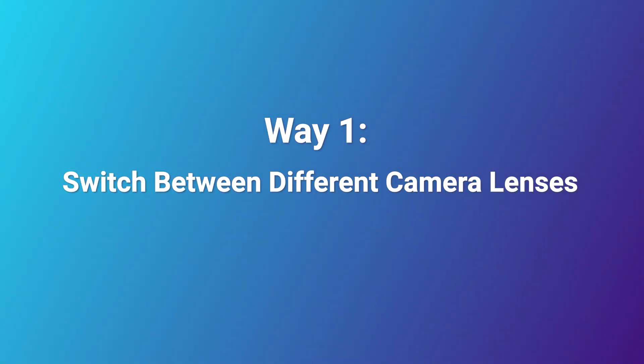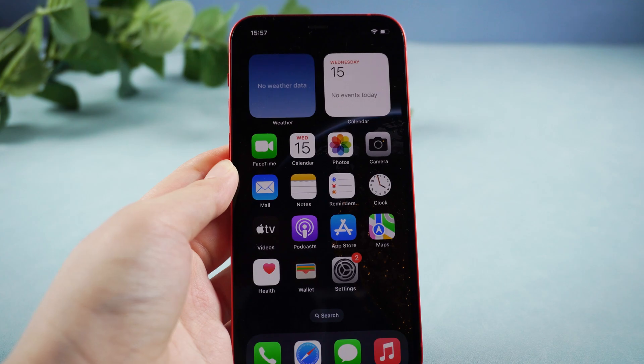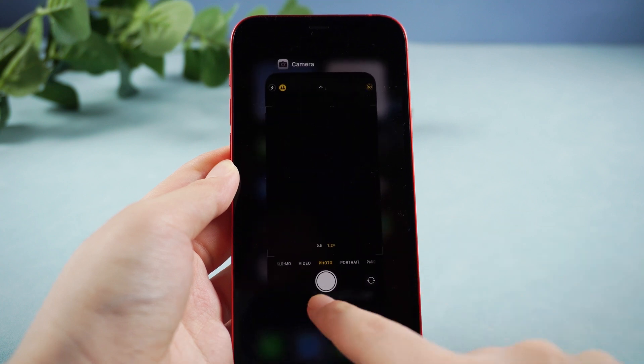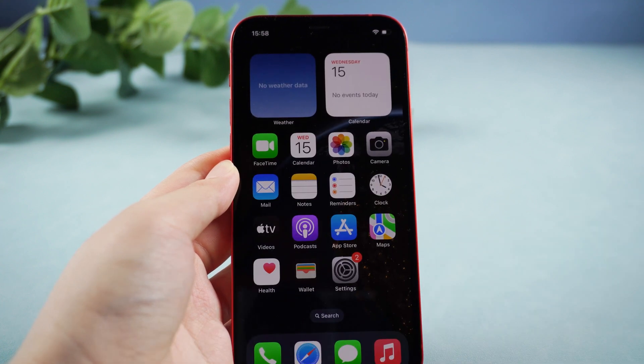Way 1: Switch between different camera lenses. First, try to switch between different camera lenses. Sometimes certain lens gets stuck while the others work just fine. If the issue applies to all the lenses, try to force-restart your iPhone.